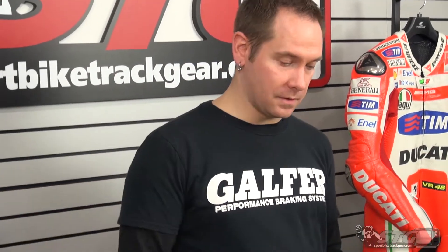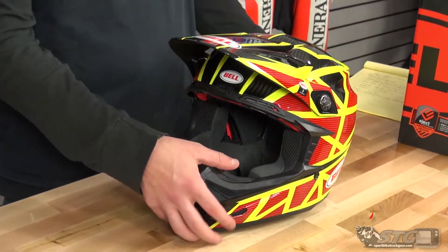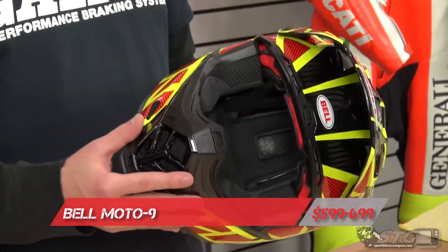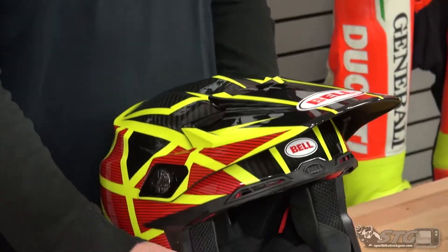One of the really cool items that we have this year — super excited about it because this is actually my personal helmet — is the new Bell Moto9 Carbon Flex. Pricing ranges from $599 up to $699 depending on graphic and color. This helmet comes in 9 different graphic options. This one here is called the Strapped, and it retails for $649.95.